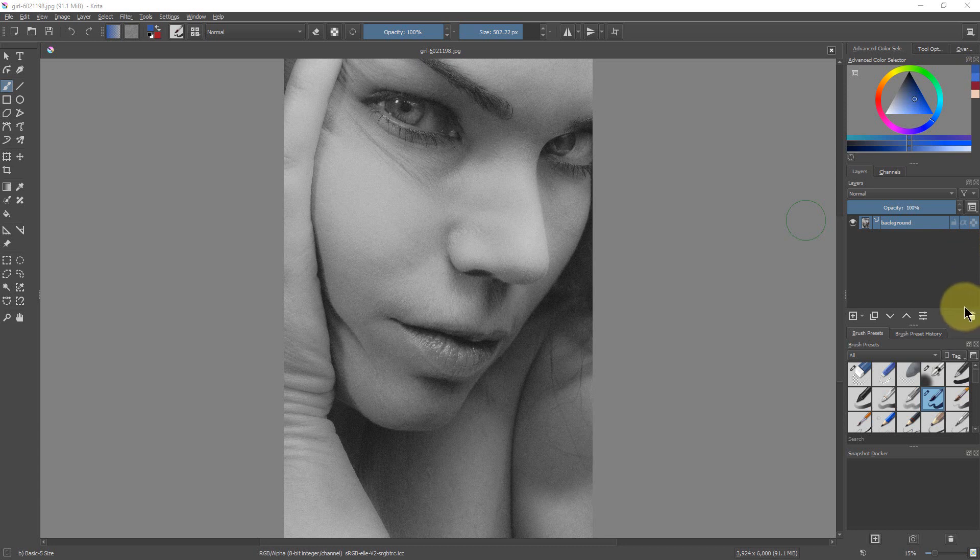I got this photograph from Pixabay — it's black and white, a close-up of a face, and it's a pretty good and fairly easy example to work with. The first thing we're going to do is go up to Layer and create a new paint layer. We're going to name this layer 'skin' because we're going to use it for the skin. It's always a good idea to name your layers so you know what they are if you need to go back or switch between them while editing.